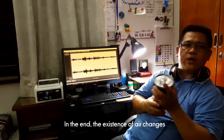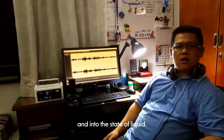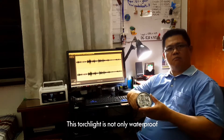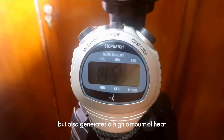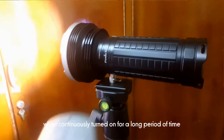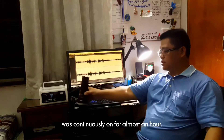Akhirnya, kewujudan udara berubah daripada bentuk gas kepada bentuk uap air dan seterusnya pada bentuk cecair. Lampu sulu ini bukan sekadar kalis air, tetapi juga menghasilkan haba yang sangat tinggi apabila dipasang pada satu jangka masa yang lama. Dan dalam ghost research, lampu sulu ini dipasang hampir satu jam.